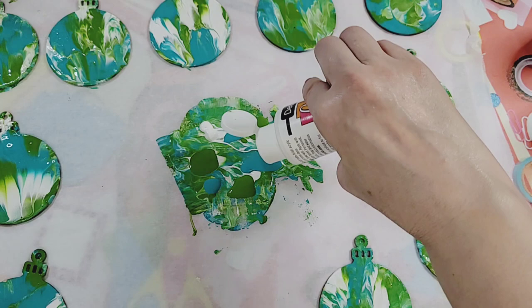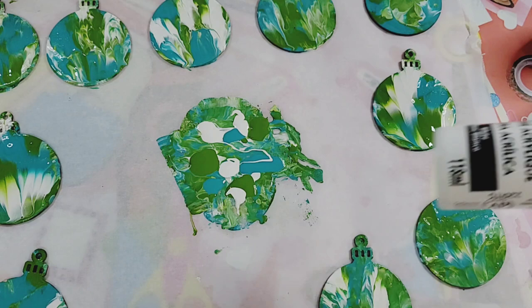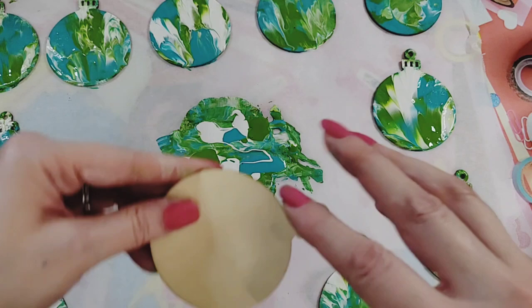Something you could do is apply a mod podge over it to seal it in, or some sort of varnish — it would give it a bit of a glow. My paints are matte except for the white, so that might be something good to consider. Very interesting result!